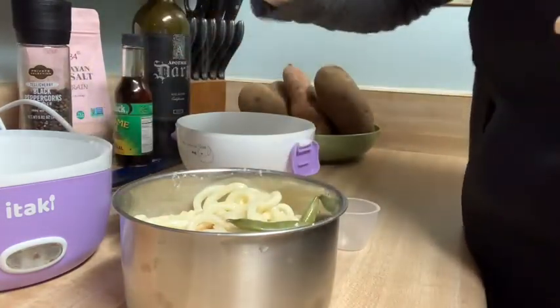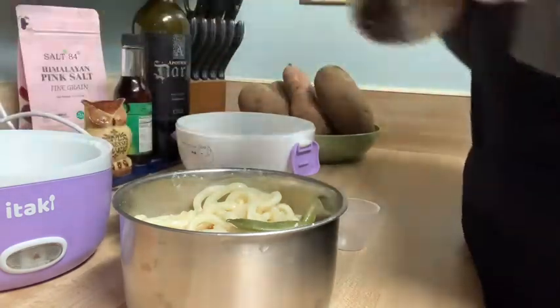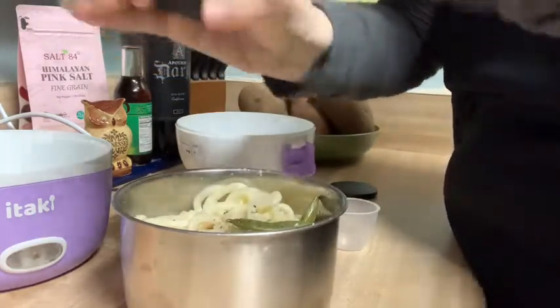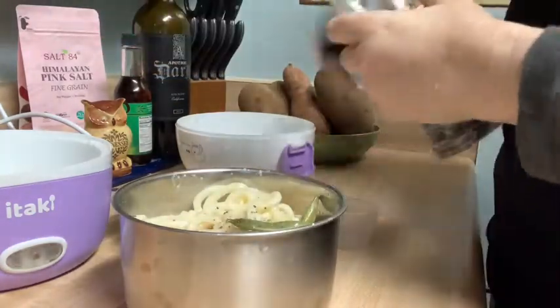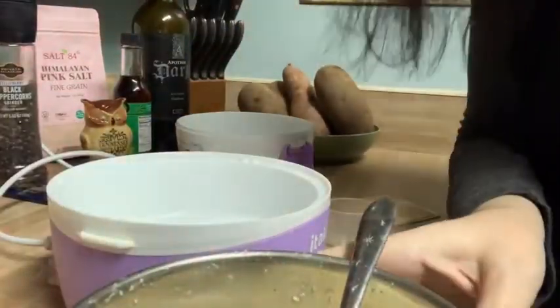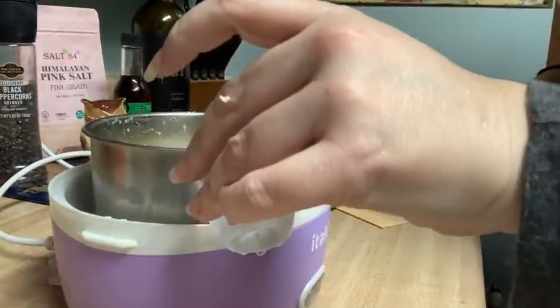Some Himalayan pink salt and of course some pepper. This is pretty much ready to serve — that is, unless you want to add that little extra secret ingredient.